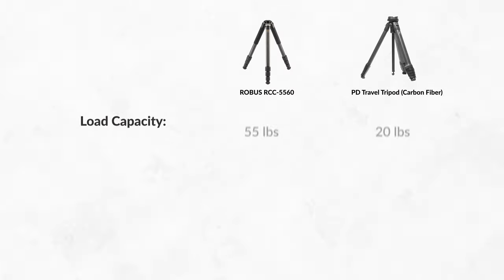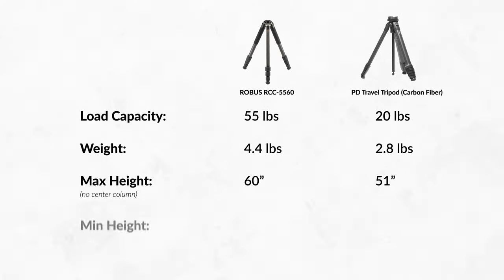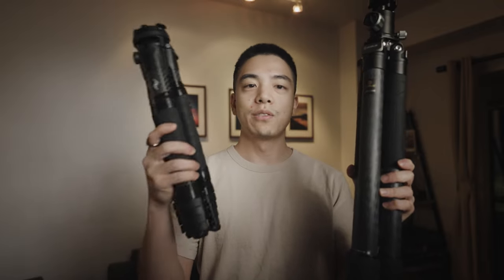I think this tripod was the best compromise between weight and portability. For my specific use case I needed to upgrade from the Peak Design travel tripod but not gain too much weight in the process. The Robus 5560 can hold more than twice the weight of the Peak Design while only weighing one and a half pounds more. It has a higher working max height without a center column and can go even lower than the Peak Design despite being seven inches taller. You can see the difference in size — this one can fit in your carry-on luggage, while this one is going to have to be checked.